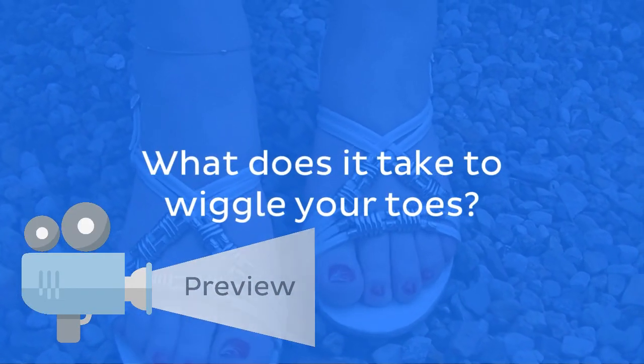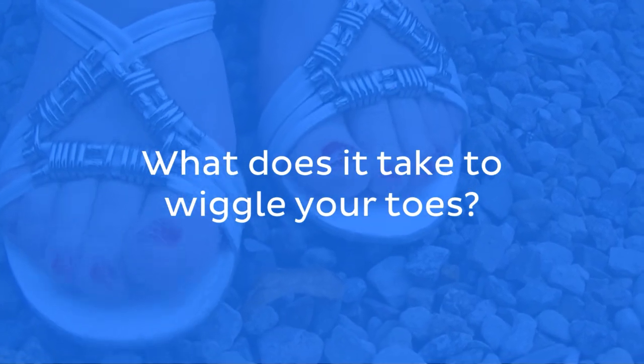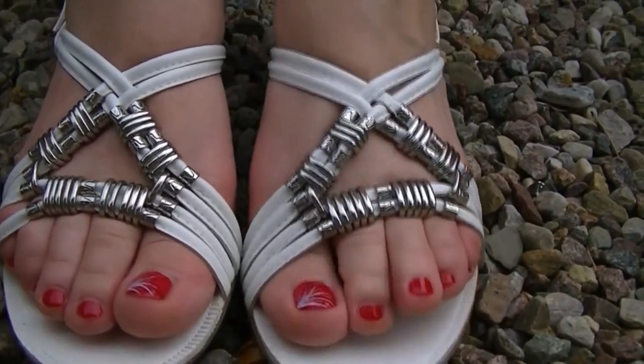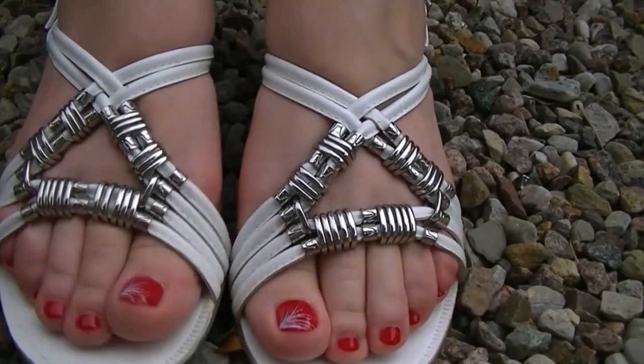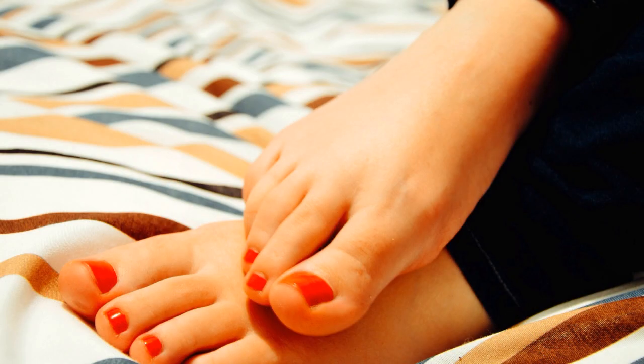Have you ever wondered what it takes to wiggle your toes? Probably not, as you mostly use this movement when you lie down on your bed and are extremely bored, or to show off your sparkly new footwear to your fashionista best friends. Although this video wasn't made to make you a star on the catwalk, it will teach you something about the muscle movements of your toes.